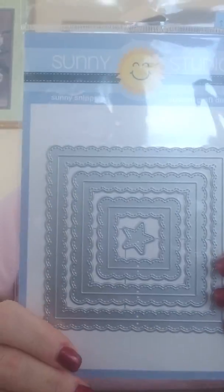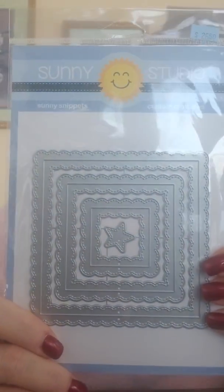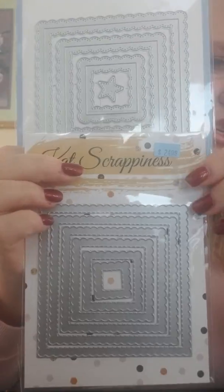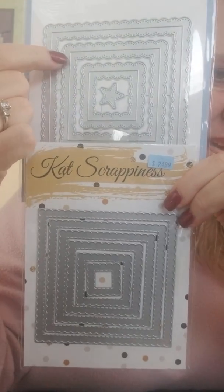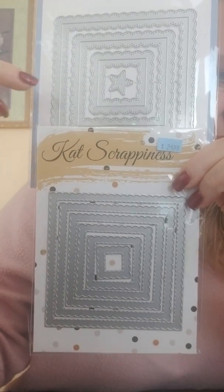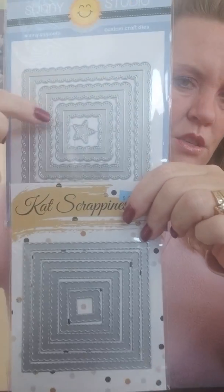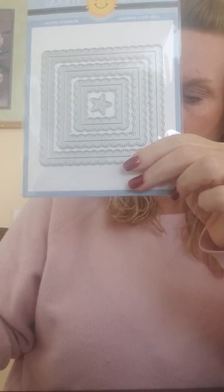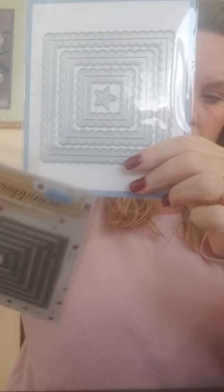Then we got Sunny Studios, and along that square theme, this one is very similar — it's called the Fancy Frame Squares. So I'll show them both in the frame: this one has scallops on the outside and the inside, while the Cat Scrappiness one just has scallops on the outside. You get six with the Cat Scrappiness and three with the Sunny Studios because they're so much wider, and then you get a little star in the middle as a kind of bonus die.